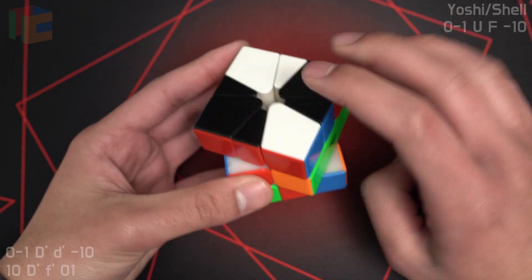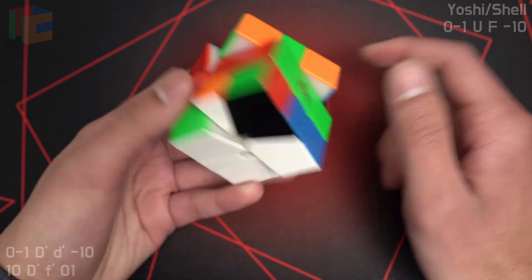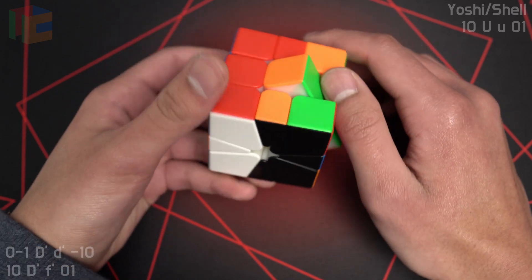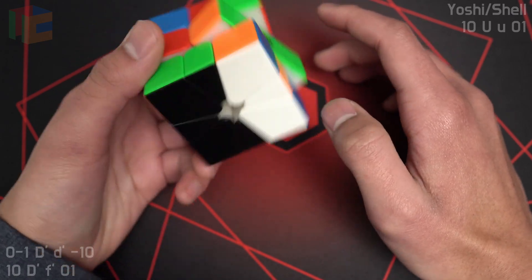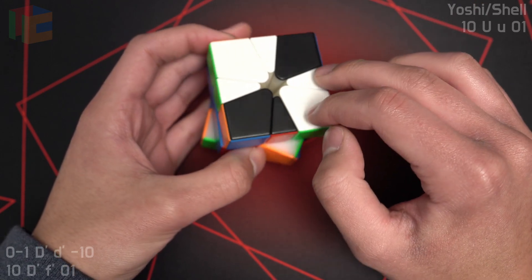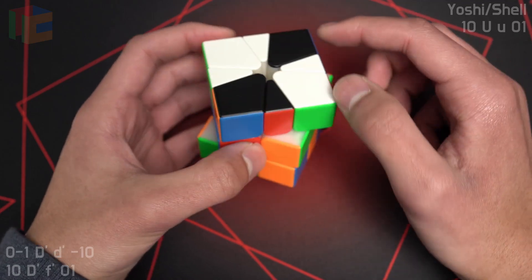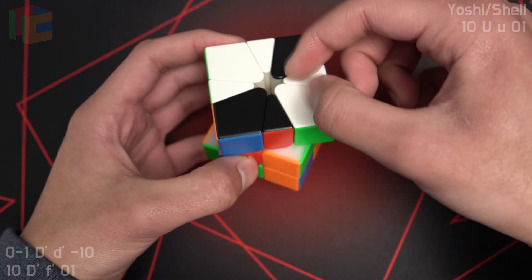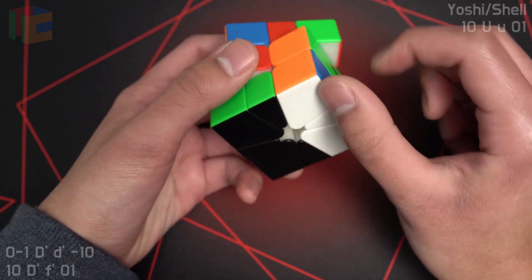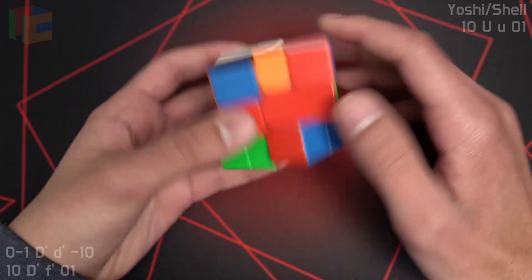So you're going to slice like this, preserving the shell and not taking any of these pieces. You're going to slice, and then you just get a 2-slice OBL. Another version with the color swapped: use the same idea. Find on the Yoshi the corner edge pair and find the pseudo shell, which includes this corner. You want to hold it so that you can take down this shell without messing up this gem, and you want to swap the real shell with the pseudo shell, and then you get good pair pair.